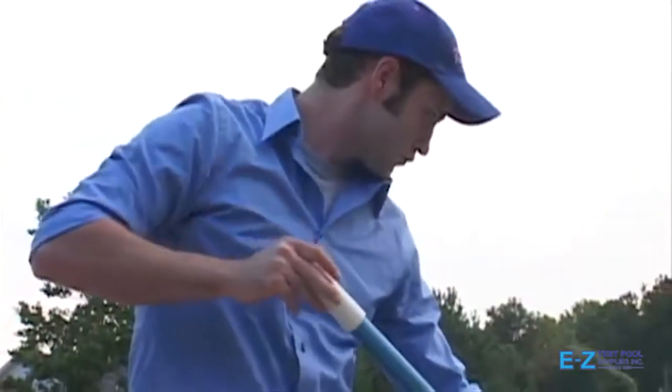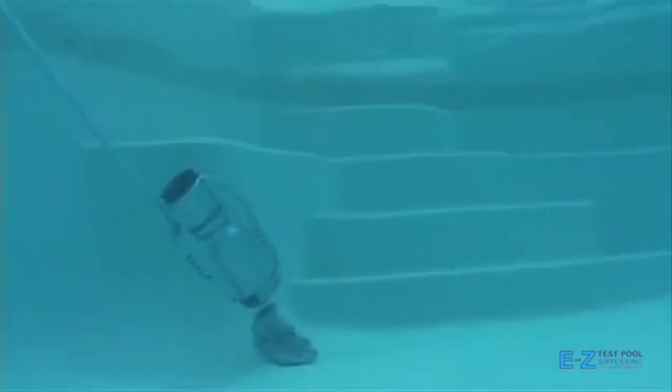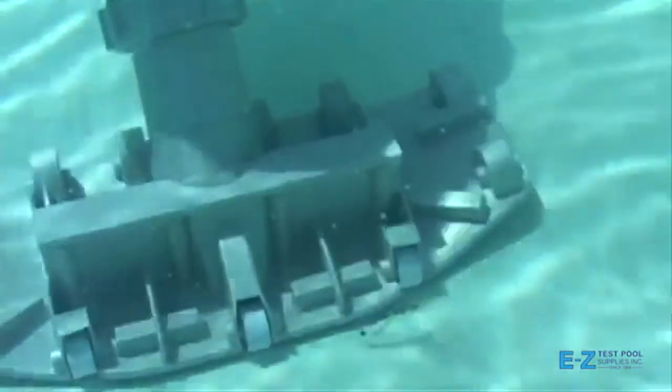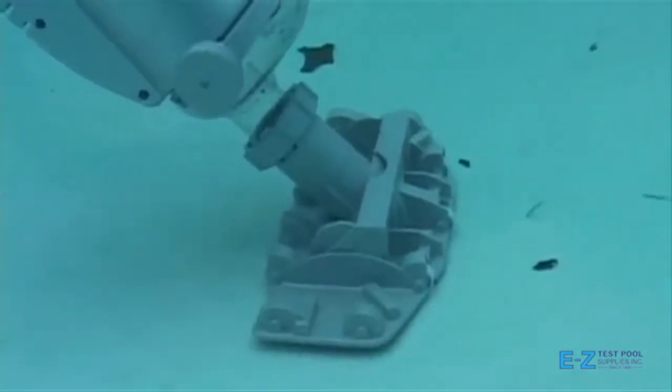As a pool service professional, it's great to have a vacuum that is lightweight and compact, yet incredibly powerful to pick up all types of dirt and debris simply and easily. The Pool Blaster Pro is simply the best choice for professionals, keeping your pools microfilter clean easily, guaranteed.